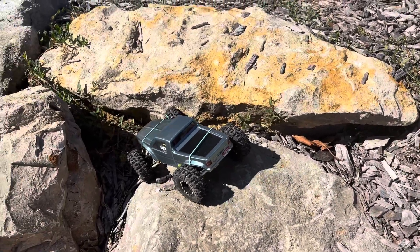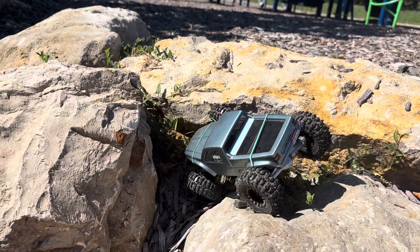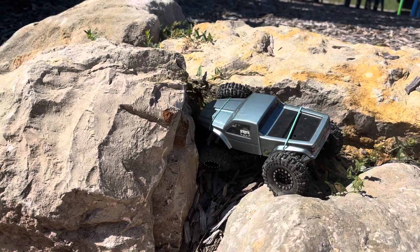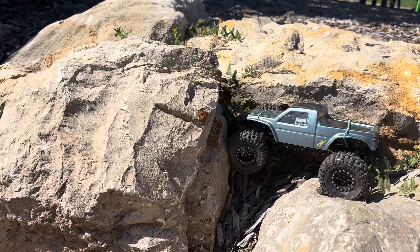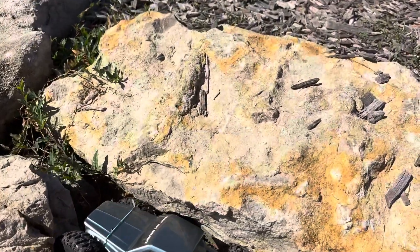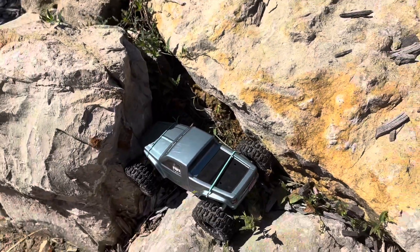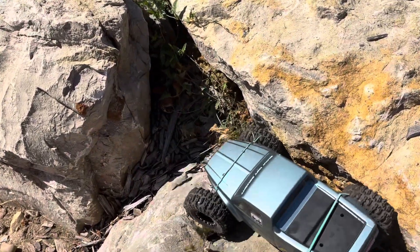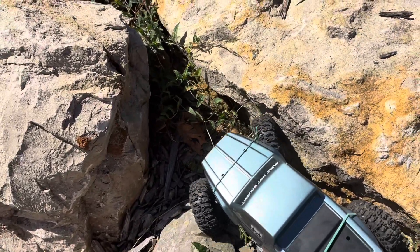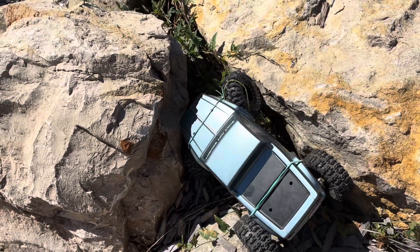Let's see if I can just... I don't know if I can turn the wheel. Let's tighten it up. There we go. That'll stay up.